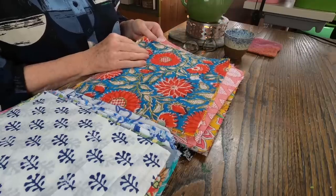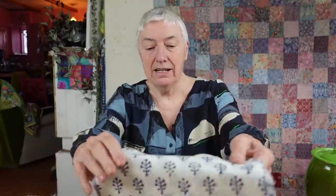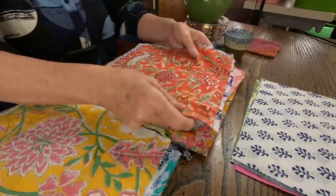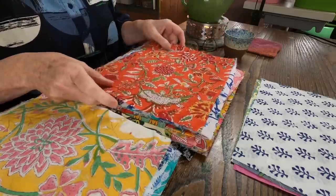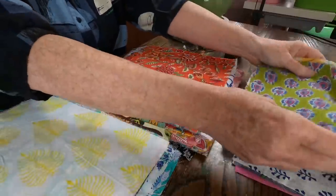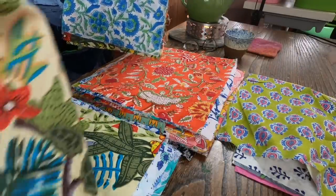I have this Indian block-printed fabric in 10-inch squares that I bought on Etsy — I'll find the link and put it in the description below. Aren't they amazing? The colours are just so beautiful, the designs. They're all very, very different. Oh look at this one, it's a bit weird, isn't it?